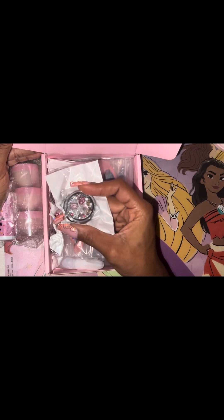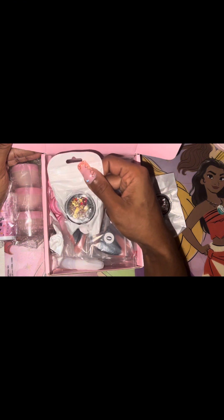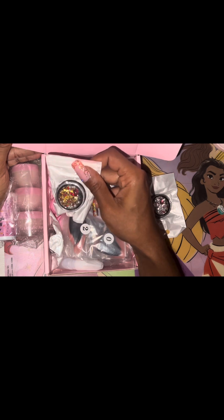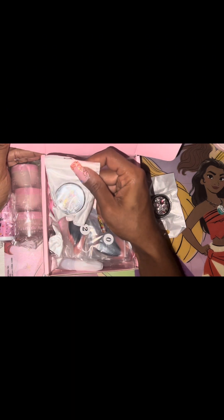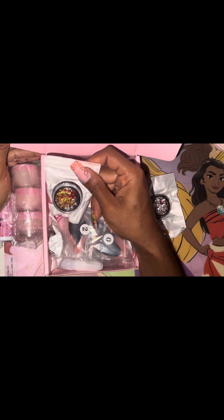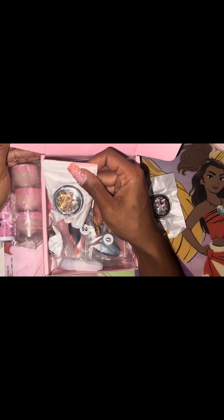These clear and pink rhinestone charms — whatever you want to call them — they're very, very gorgeous. I have not gotten this yet, so I'm so glad to have this in my collection. The next one is this red one — kind of the same concept — it has the charms and rhinestones inside, which is very pretty. I already have one of these, so it's great to add to my collection as well.